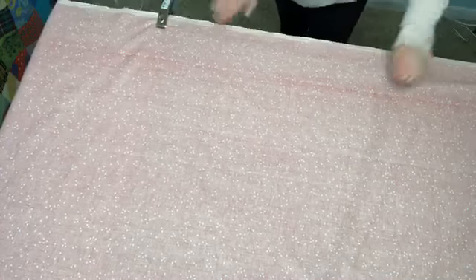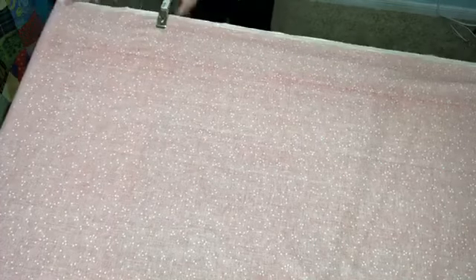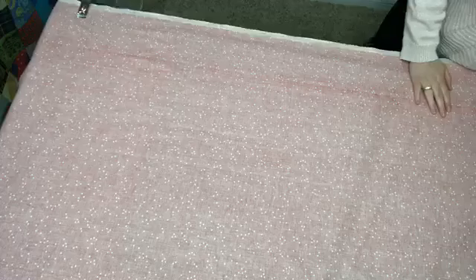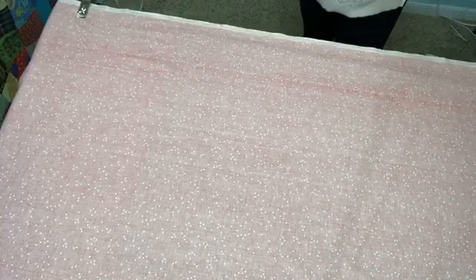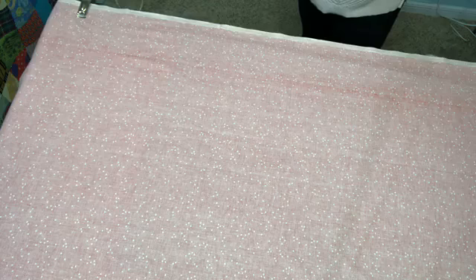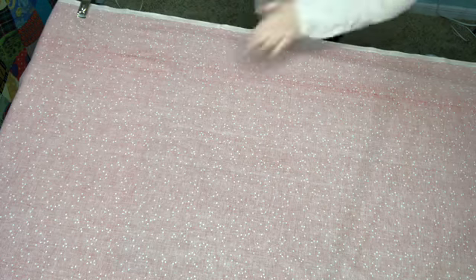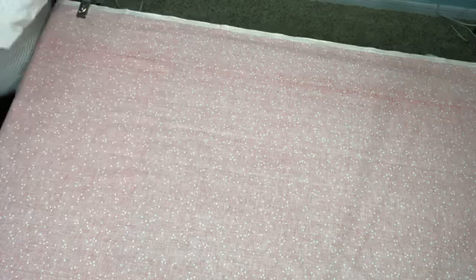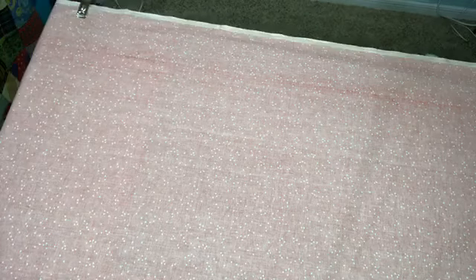I kept my cutting mat underneath so that when I'm pinning I can move it around and don't accidentally scratch my table. I once used an iron-on fusible batting on my dining room table. I put down a lot of towels and quilts so the heat wouldn't reach the table — but the heat still got to my table and it ruined it. Such is life!